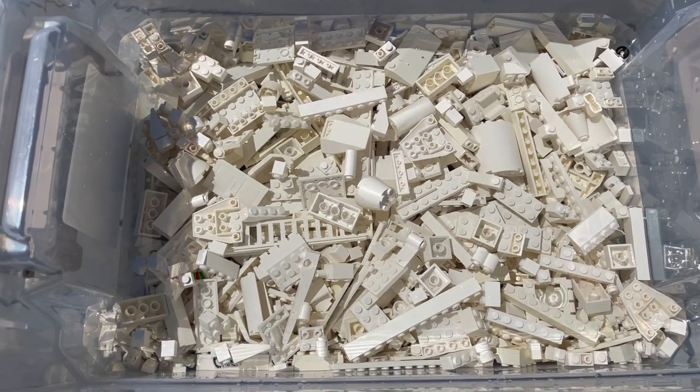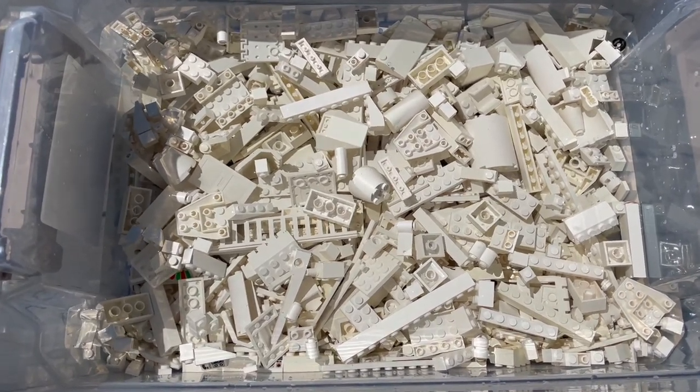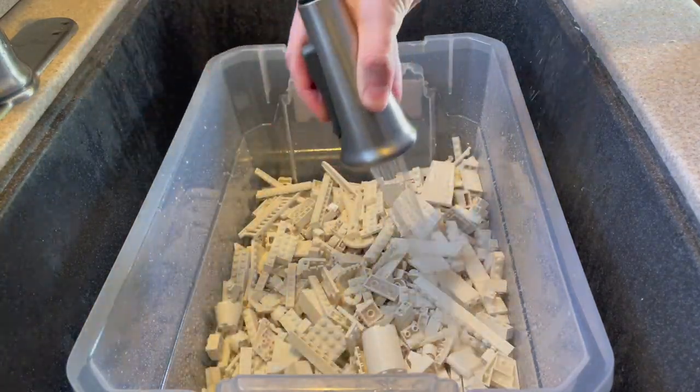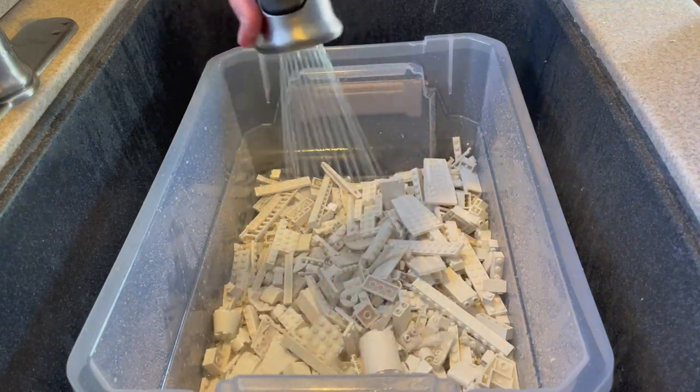These parts have only been out here an hour so far, and they are already looking so much better. I ended up leaving my bricks in the sun for about four hours. After that I brought them inside, made sure to drain the hydrogen peroxide, and rinsed them off with some clean water.